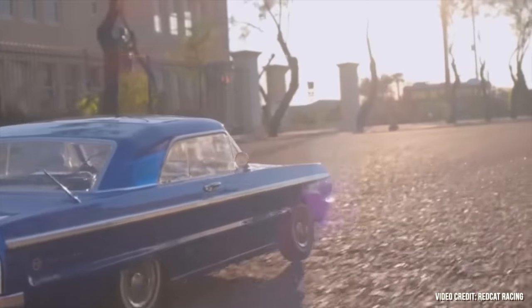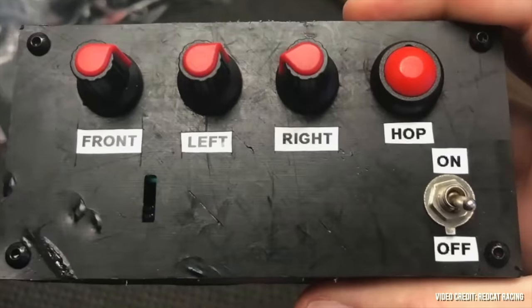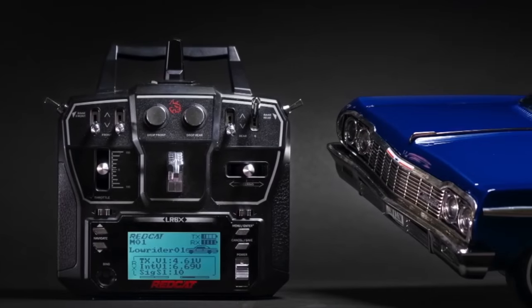Our initial ideas included designs such as a completely separate radio to control just the suspension that you could pass to a friend. In the end, we worked with Flysky to develop a highly modified six-channel aircraft radio to meet the very specific needs of RC lowriders.